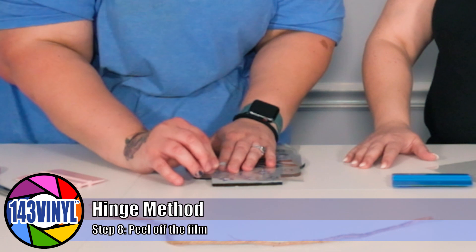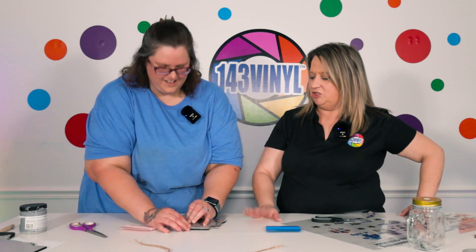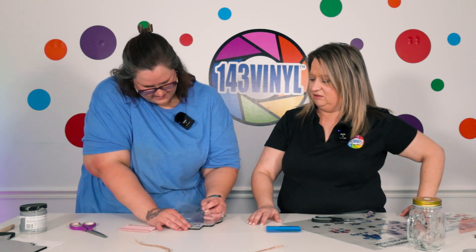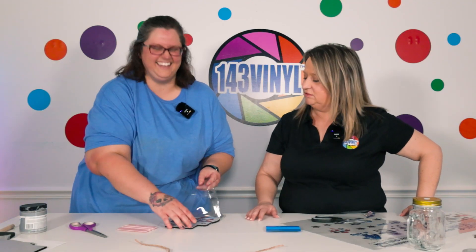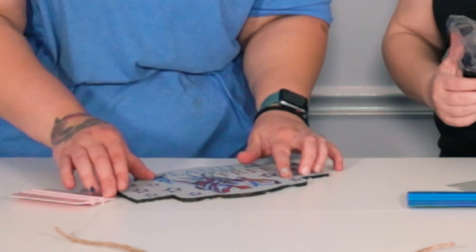The moment of truth! The nice thing is, if something lifts, you can just lay it back down and squeegee a little more — burnish it. Sometimes the pointier parts of a design can give you a little challenge, but you can just lay it back down. I really like this image with the gray paint behind it — it really makes it pop.